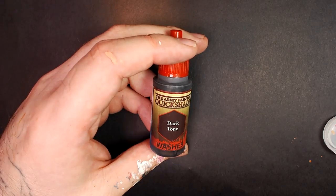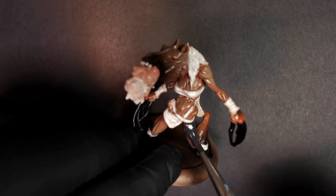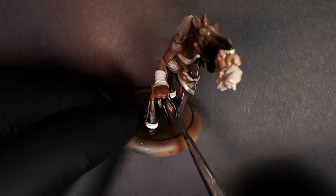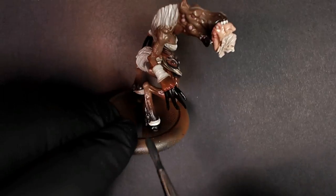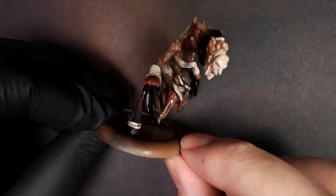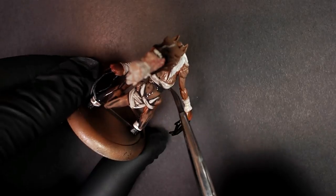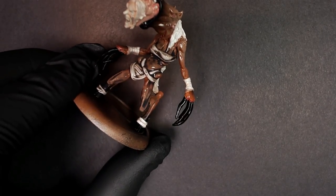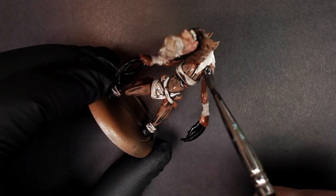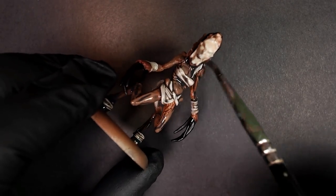We're going to go all the way today. Dark Tone — basically black wash from Army Painter — with a little bit of Mild Brown. One of my favorite go-to combos. We're going to take this combination and wash the entire body of the Nightmare, a little bit more dark tone than mild brown in the mix. This will really lock in those contrasts and those muscle fibers. Make sure to use a nice soft bristle brush — move it around, manipulate the wash, don't be too aggressive. Let the wash build up and then start wicking it away from any areas where it's forming an ocean of wash.